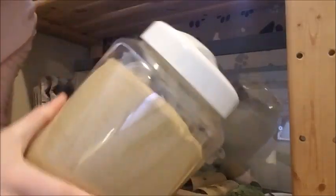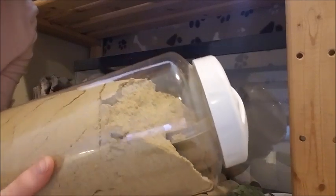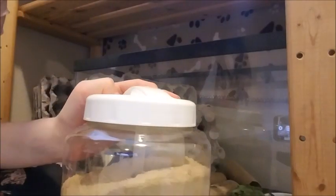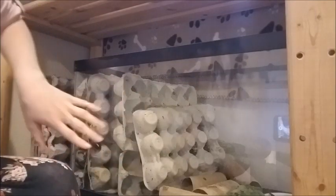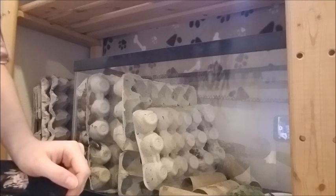So I feed them this — this is Roach Chow from dubiaroaches.com. I'm not entirely sure what's in it, but I remember reading the ingredients and thinking it sounded pretty good. I just really didn't want to feed them dog food. I know some people do that and it works pretty well, but personally I didn't feel like putting dog food into my bearded dragon. So I feed them this Chow kind of when it runs out — I give it to them about once a week or sometimes two. They've gone probably like a month without eating before because I'm a terrible roach owner apparently, but they were fine.